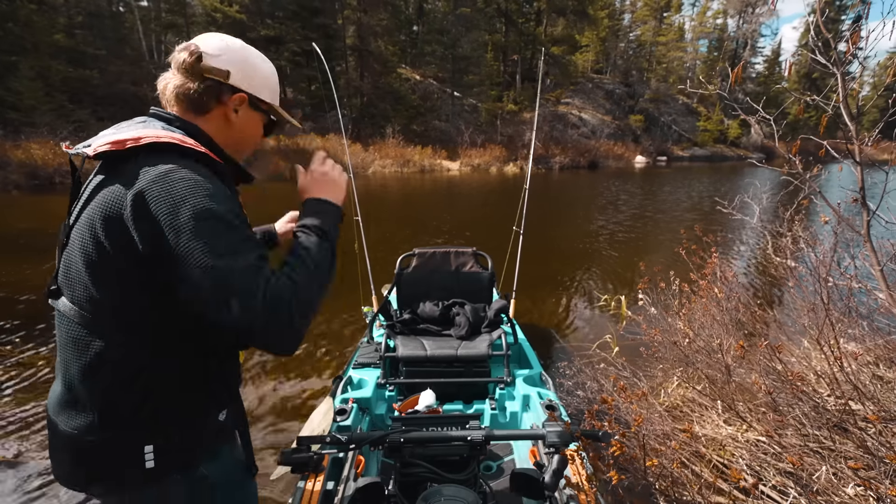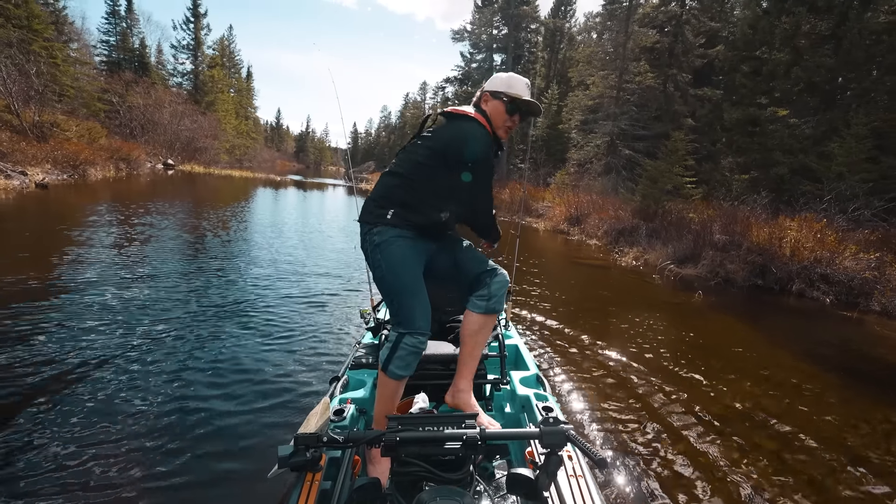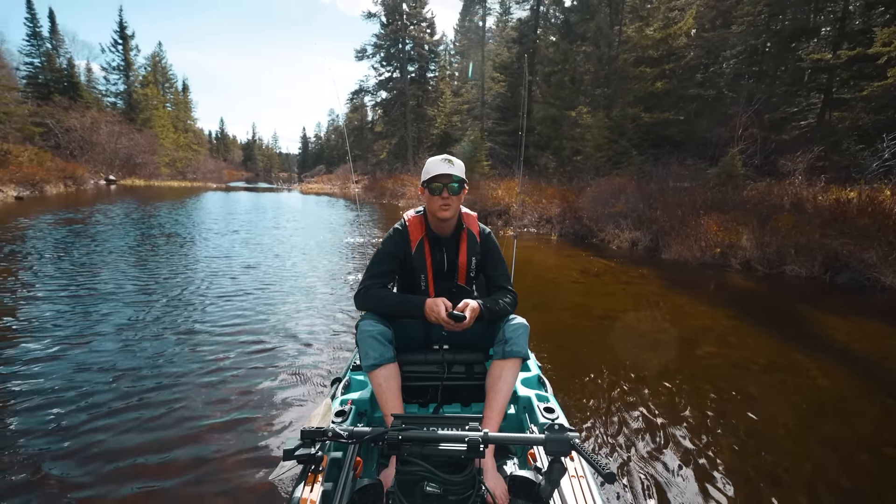Here we go, I'm back at it. This is beautiful — look at this little creek. What a place we live in.